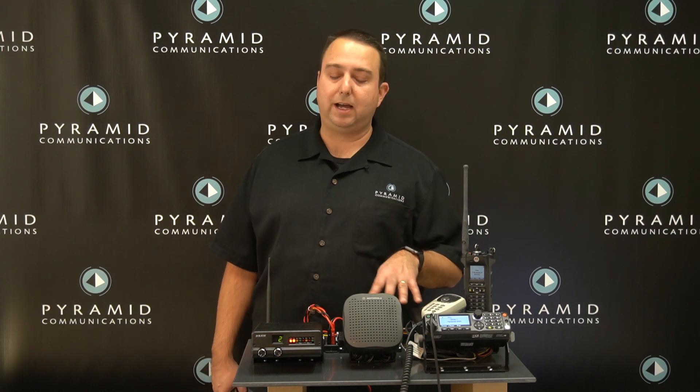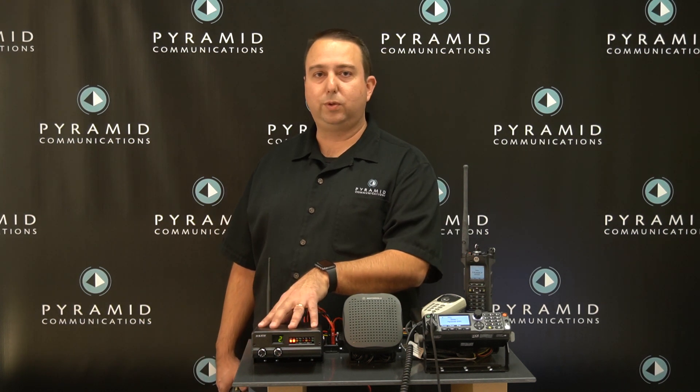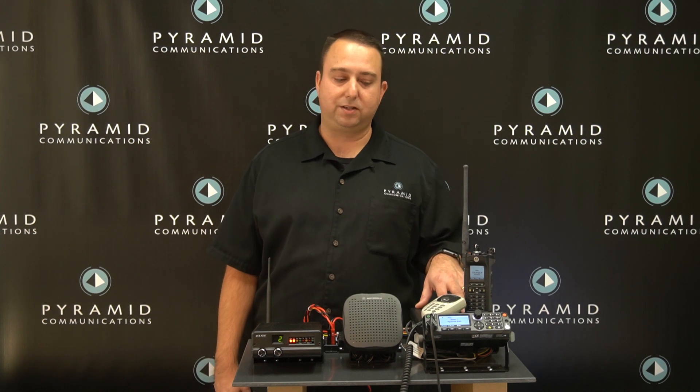For today's demonstration, we're coming in VHF with the vehicular repeater going out on 700 MHz on the APX.